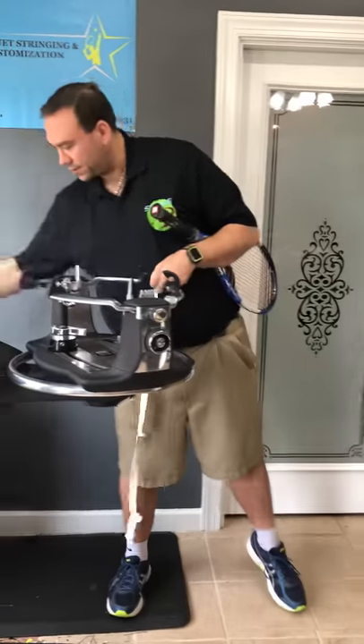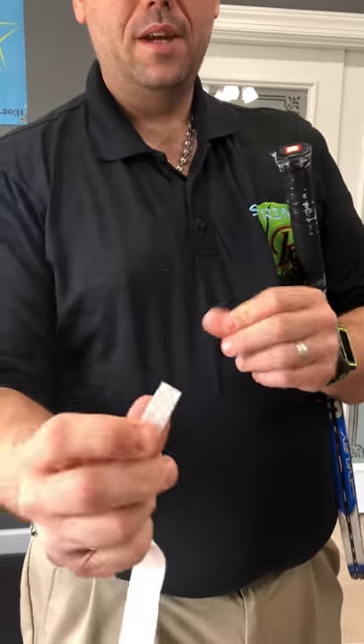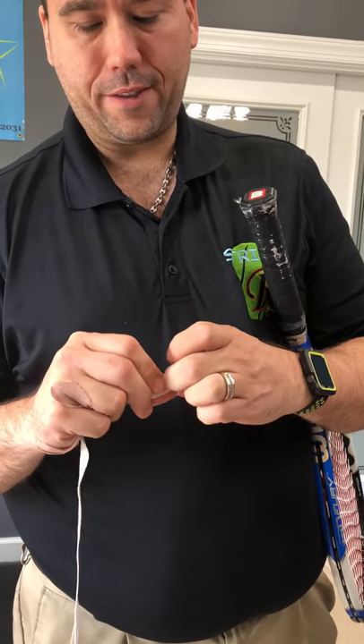Some people don't pull the plastic all the way off — it's personal preference. There's a little sticky tab on the bottom, so you just pull that sticky tab off and that will give you the adhesive to secure it to the grip.